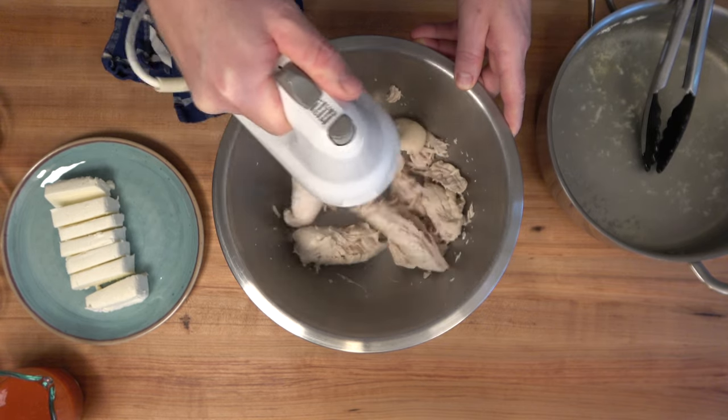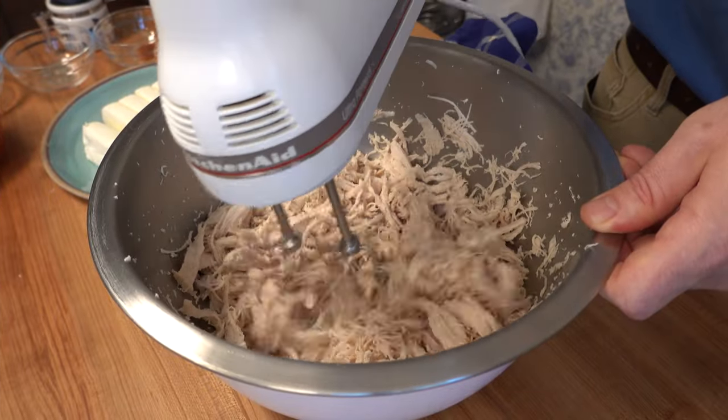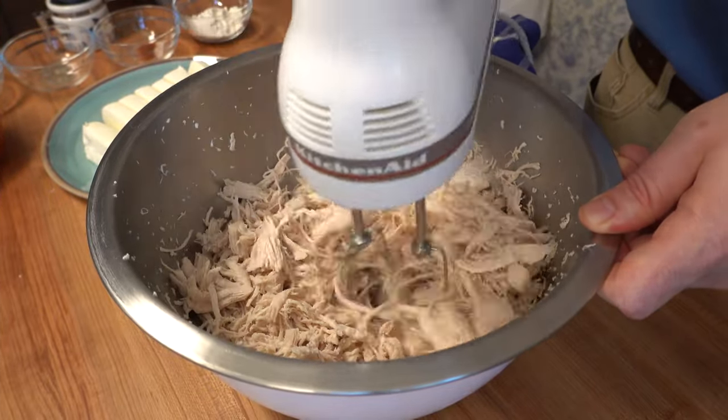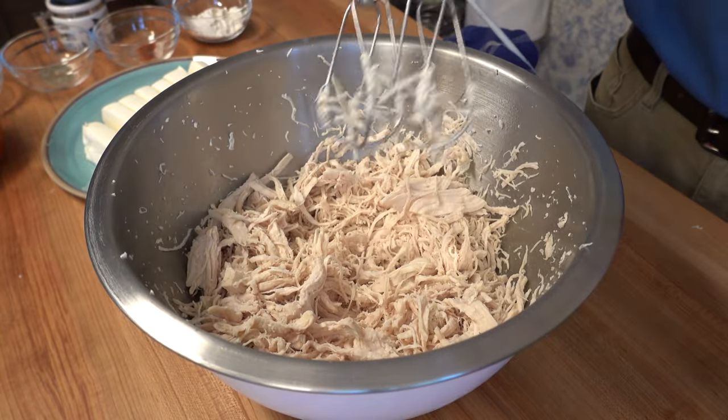You can shred the chicken any way that you like — a fork, a knife, or your hands. But a hand mixer will save you a lot of time and it really shreds it well. You can also save a little time if you buy a rotisserie chicken and use that instead of cooking it yourself.